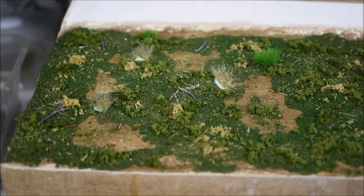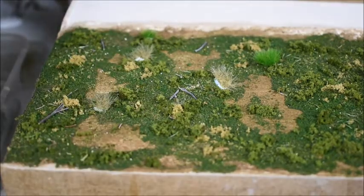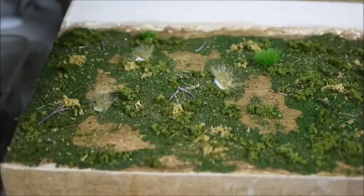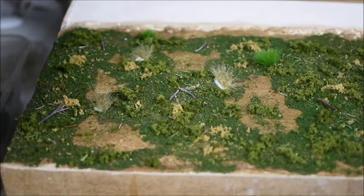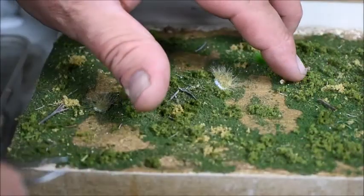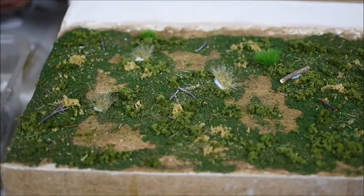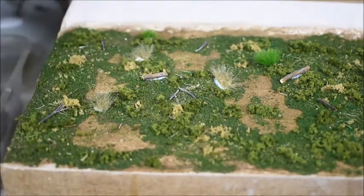Find some thicker ones. I'll try not to drop them - just put that one in over there. Now I'll get the bigger twigs. These ones will look like fallen trees. I'll just put a little bit of white glue on them and just place them randomly - one there, and another one here.